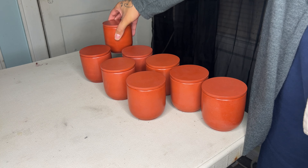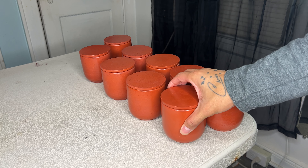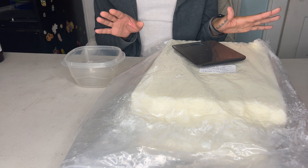Today I'm going to be making candles in my rust orange colored vessels. Out of all of the colors that I've played around with, this is definitely by far my favorite. And the fragrance I'm using is actually my favorite out of all of them too.